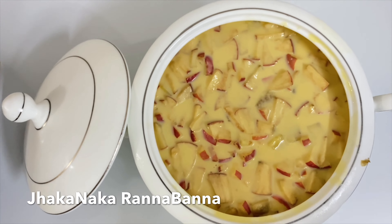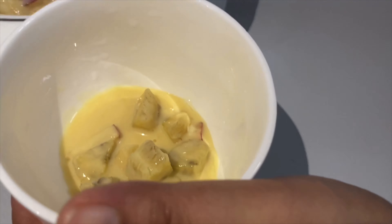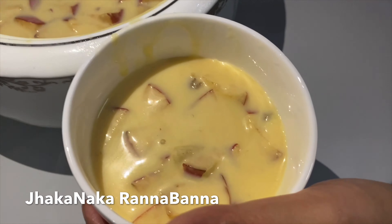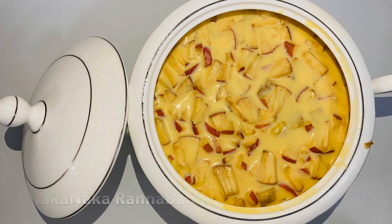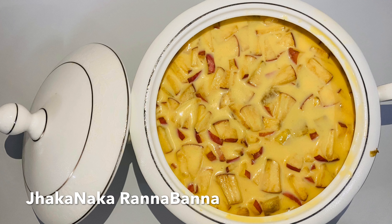We are going to add some fruit to the custard. I am very interested in sharing this video. Please don't forget to subscribe and share with us. I love this.